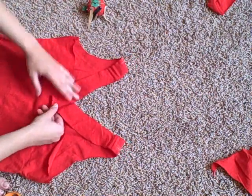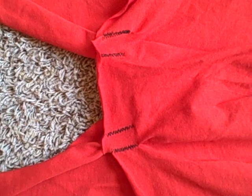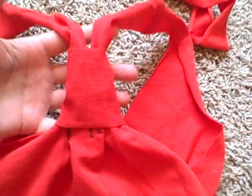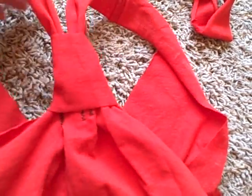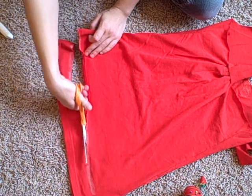Join the end of the straps with the back of the shirt, gathering it slightly, and sew in place. You can choose to cover where you've sewn by using a piece out of the sleeve — cut a rectangle and hand stitch it on the back so you hide all of your original stitching. I didn't like the length of my shirt so I cut a couple inches off the bottom.